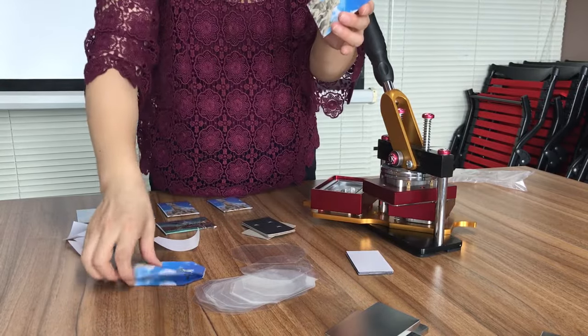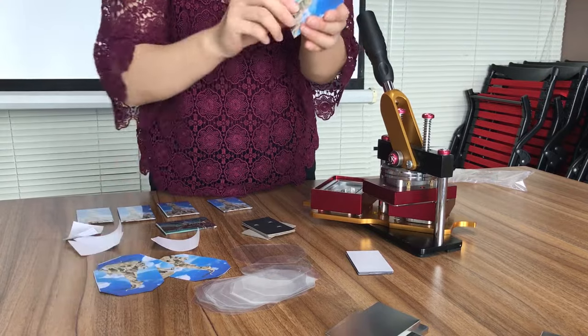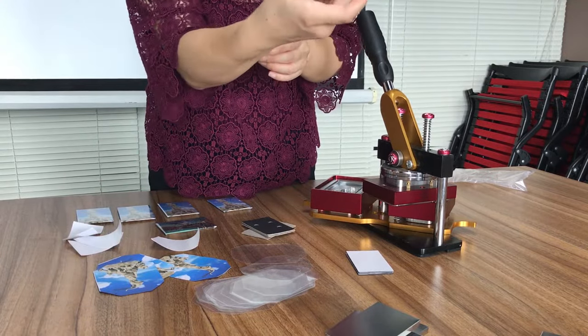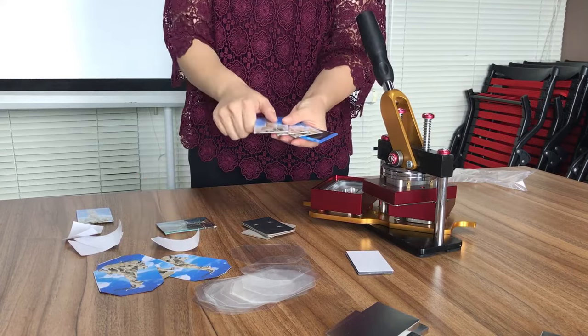Please make sure this printing paper should not be too thick. Everything is fine. I already printed so many pieces. Everyone is okay.